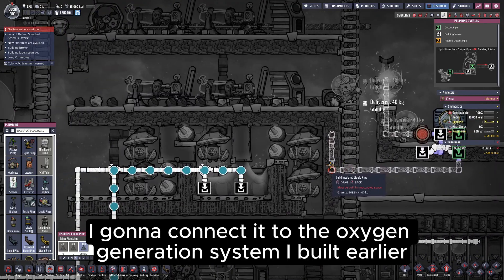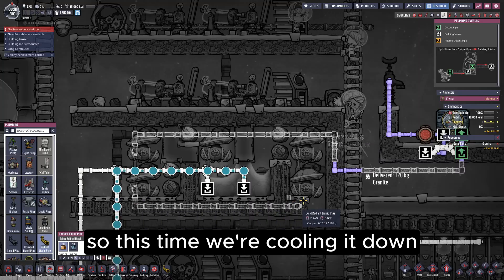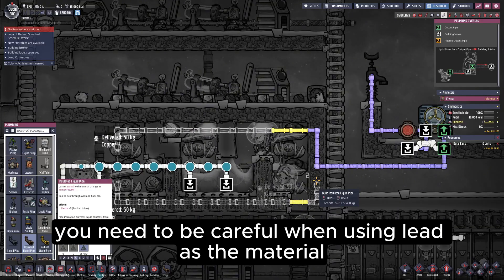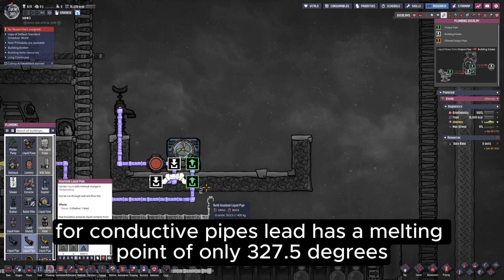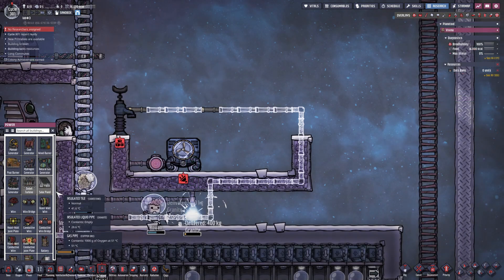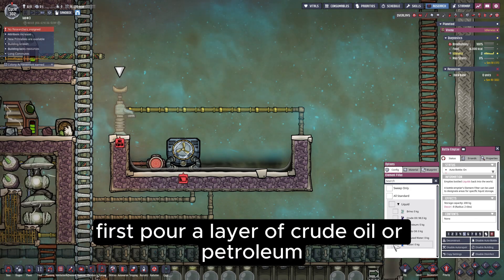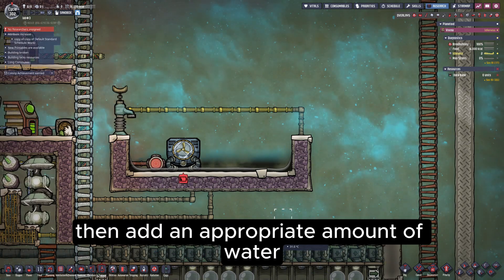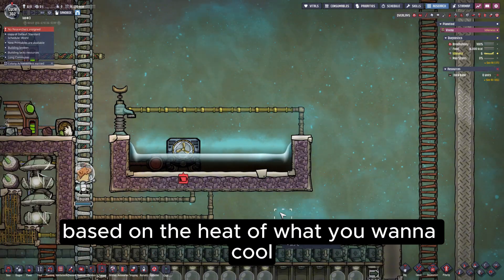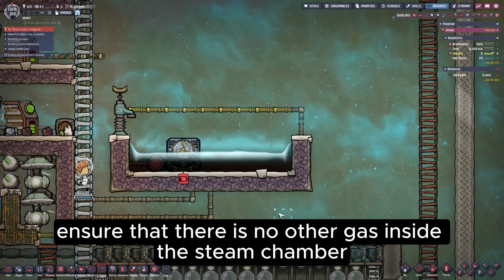I'm going to connect it to the oxygen generation system I built earlier. Some comments mentioned that this system sends high temperature oxygen into the base, so this time we're cooling it down. Make sure to use conductive pipes where cooling is needed, and insulated pipes elsewhere. Be careful when using lead as the material for conductive pipes — lead has a melting point of only 327.5 degrees, so don't use it if the surrounding temperature is too high. Then we connect the wires. Now we start adding the liquids: first pour a layer of crude oil or petroleum, then add an appropriate amount of water — here I poured 600 kilograms. The purpose of pouring a layer of crude oil is to enhance heat transfer, and two layers of liquids ensure there is no other gas inside the steam chamber.